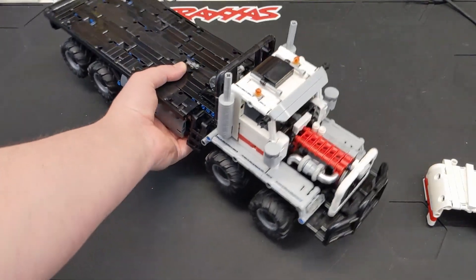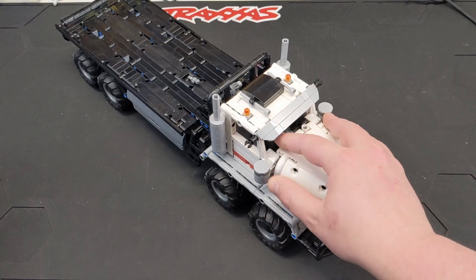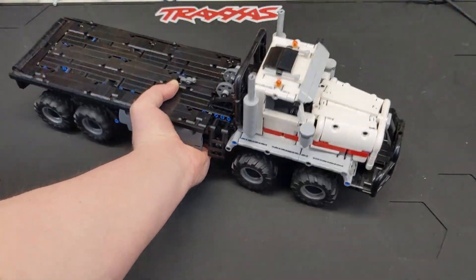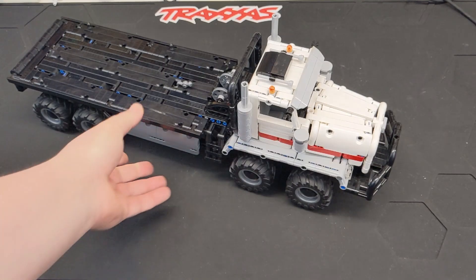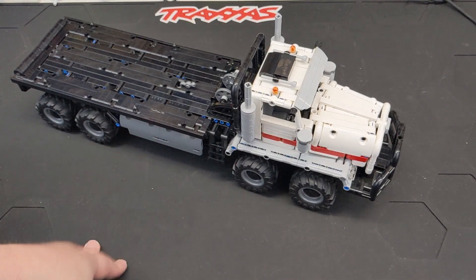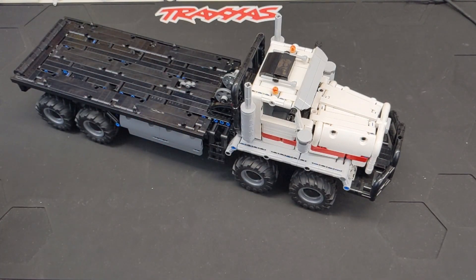It looks amazing. It's just so detailed and I really love the look of it. And of course it reminds me of SnowRunner, which is definitely a game I spent way too much time playing. So be sure to check out Nico71's channel, show them some love, leave some comments. You can purchase these instructions — I think it was maybe about $10 or so — which is perfectly fair. I'm really happy that people put in the time to do that kind of thing. I'm not a digital builder at all and I probably never will be, so don't expect instructions from me.